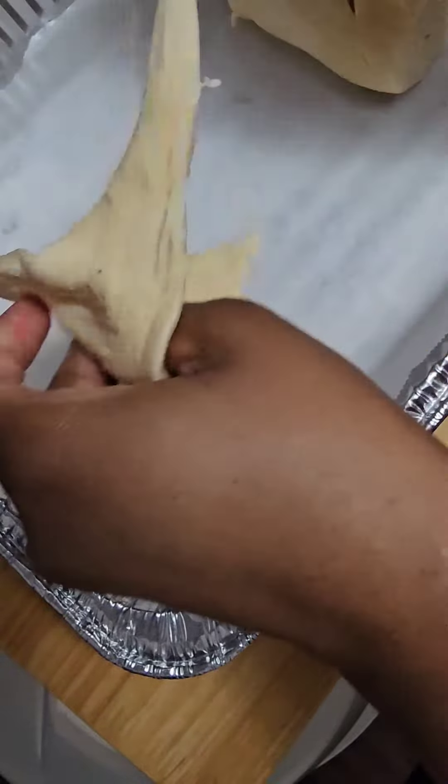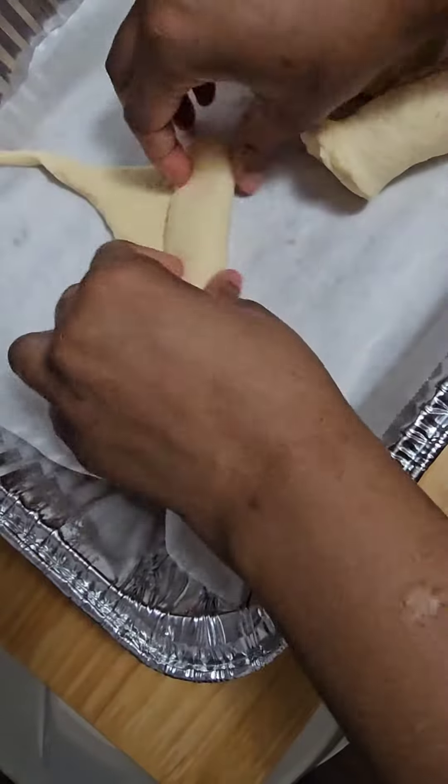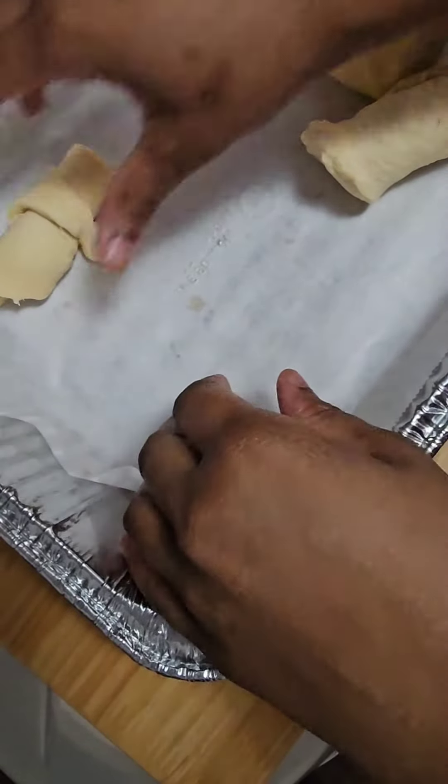So I went and got me a can of croissants, Great Value brand, popped them open — this was days later of course, not the same day.